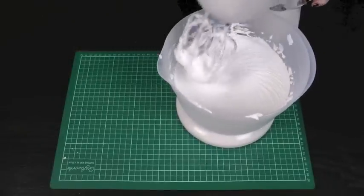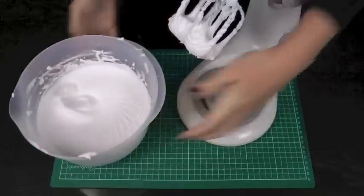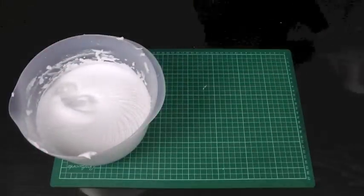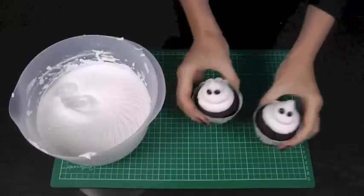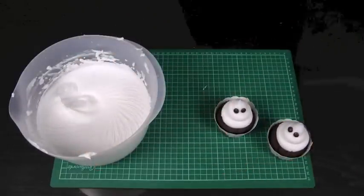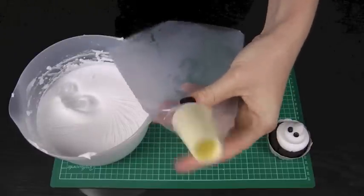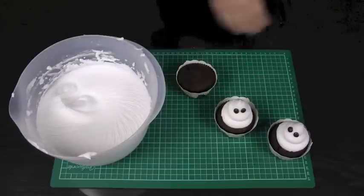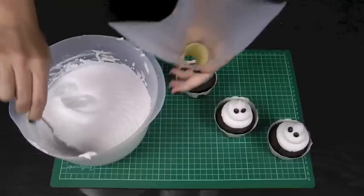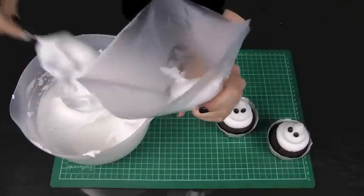That's our frosting finished. It's a lovely consistency and I'm very happy with that. So let's put it to some use — I'm going to show you how to pipe just a couple of very easy little ghosts using our frosting. I've got a disposable piping bag paired with the Loyal No. 20 piping nozzle, which is one of my favorite nozzles if you've watched some of our other tutorials. I'm just going to scoop some of that lovely icing into the piping bag.